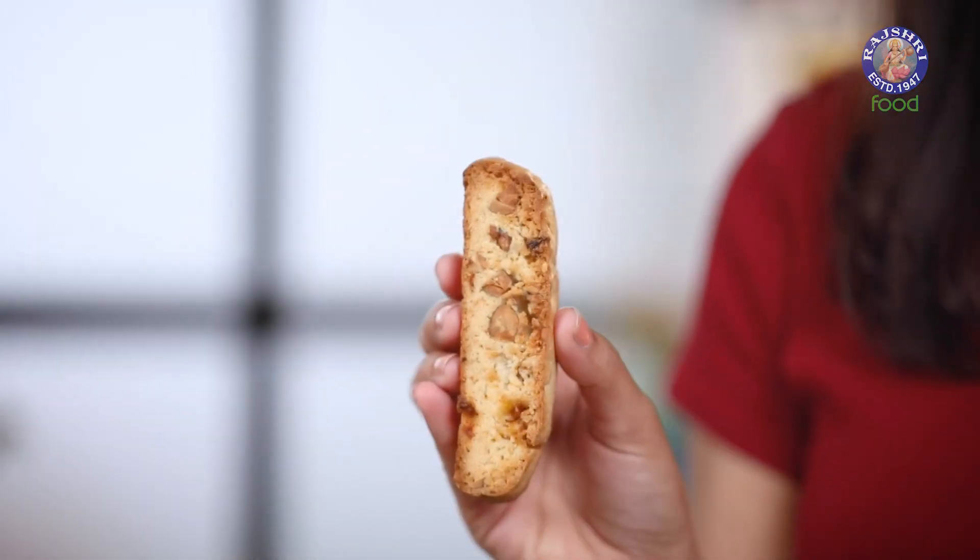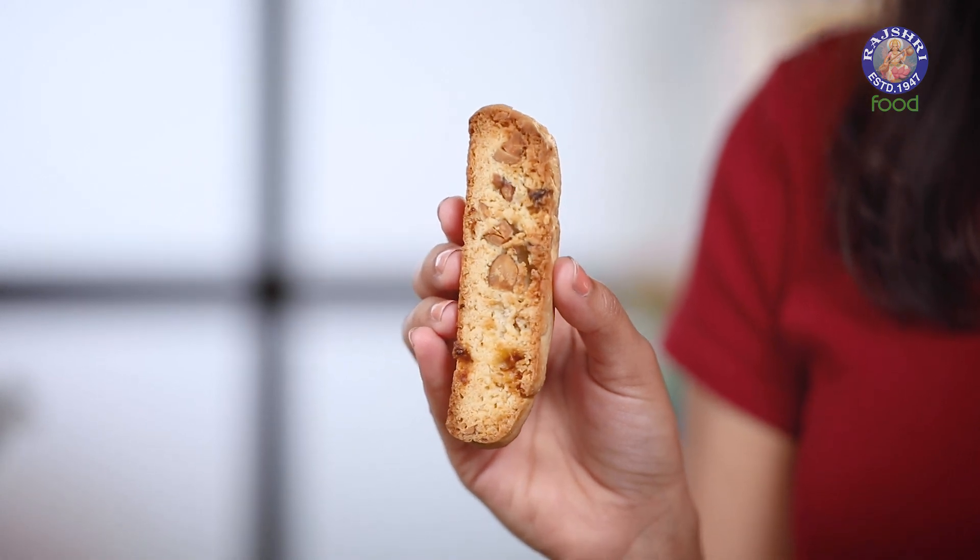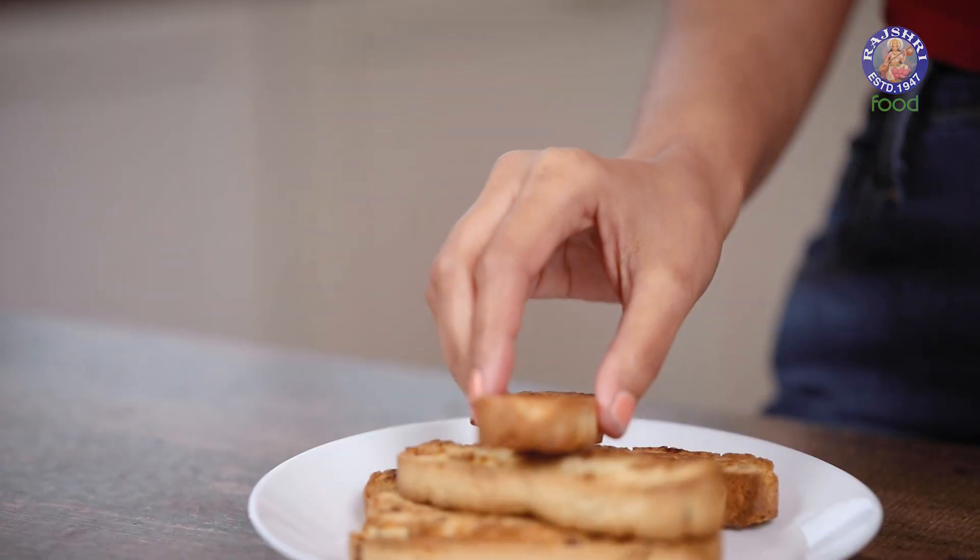If you are someone who visits cafes regularly, I'm sure you would have definitely tried these cookies. It looks like a D, and I like to think that the D stands for delicious. Apart from being delicious, these are also very dry so that you can enjoy them with your coffee or tea. Today I'm making my favorite fancy cookie known as biscotti. Let's begin.